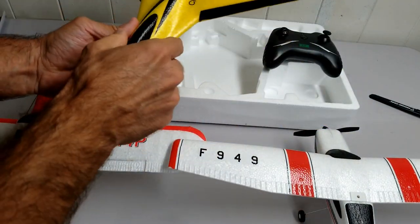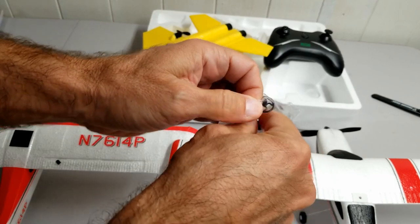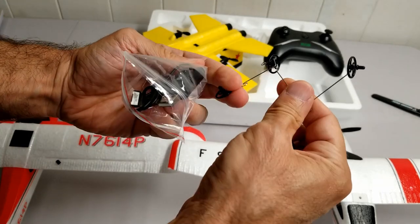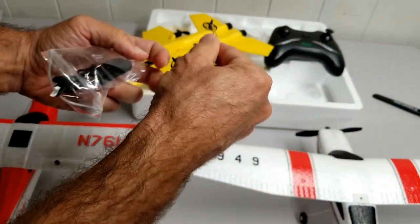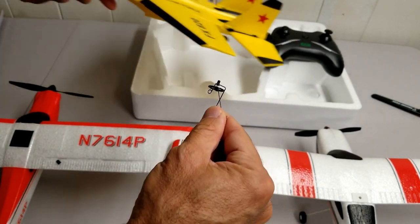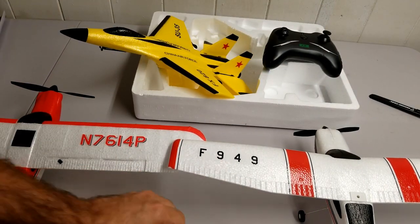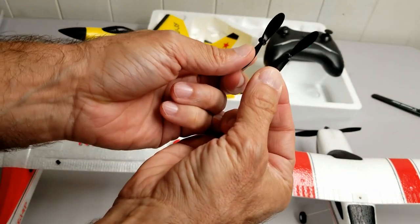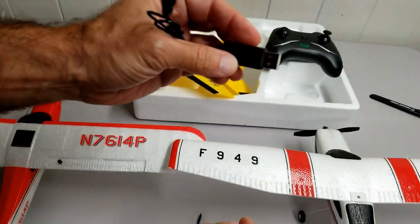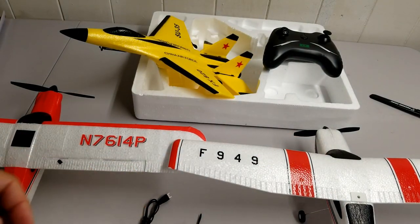In this little packet you have — if you want to install it — the landing gear. The front gear is really high, so once installed the plane will be sitting at an angle, helping you take off from the ground. It also comes with two spare propellers and a little battery charger that plugs into your computer's USB port or a USB adapter. So you just plug it in and charge it.